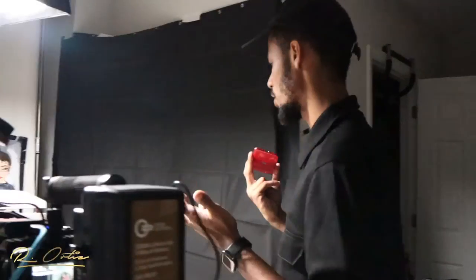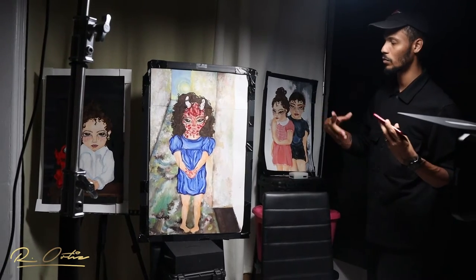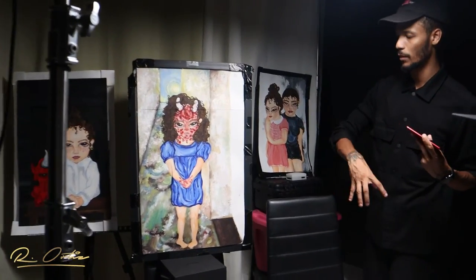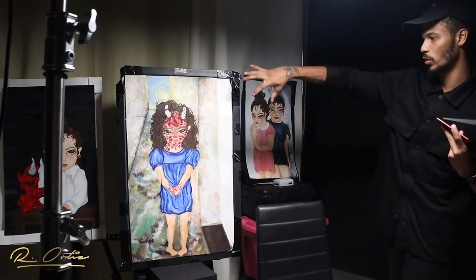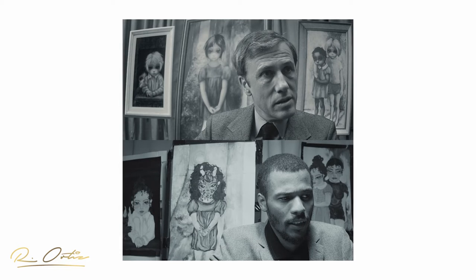A lot of jerry-rigging here — a bunch of Pelican cases stacked around to position everything correctly to match how the scene looks, because these pieces are not the same size as the originals. We had to do some camera tricks: bring this one forward a little, keep this one back, and this one back as well, just to maintain the right relative sizes. This one is like the biggest painting in that frame.